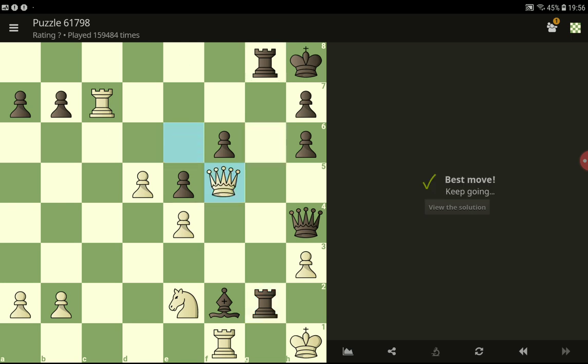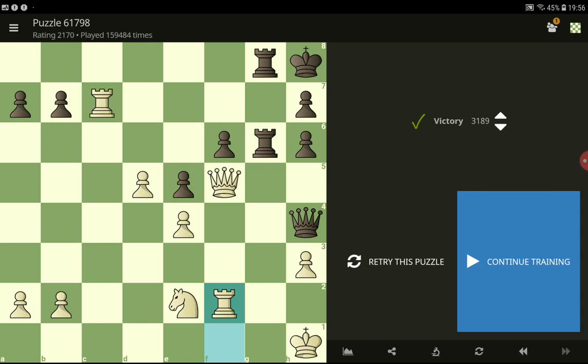Okay, let's go back, and then we can take — we can take this bishop. Yes, nice!